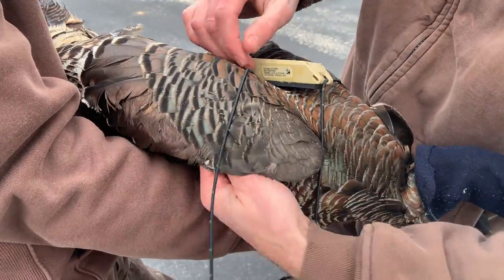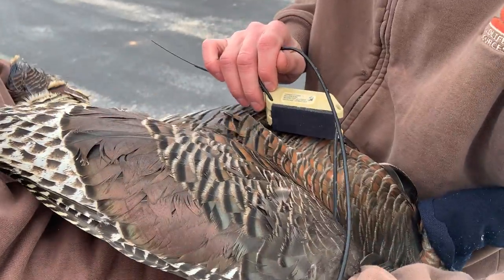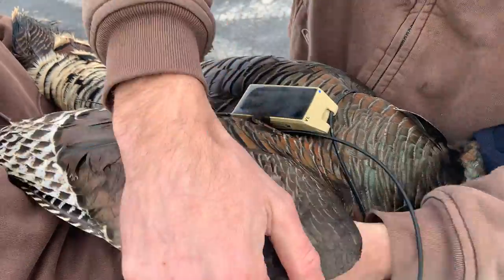Same thing on the other side: pulling the wing up, just kind of separating those feathers between the back and the wing, and slipping that cord around.